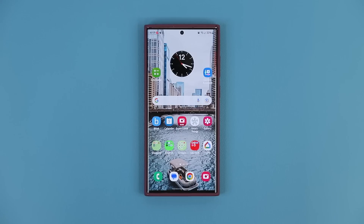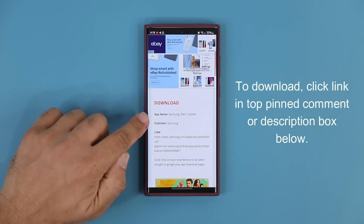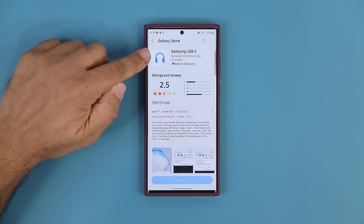To download the update, click the link down below. Once you click the link it's going to take you to my website. Once you're at the website, scroll down just a little bit and under 'Download' click the link right here. Once you click the link it'll take you to the store, and you can see we have a Samsung USB-C update.